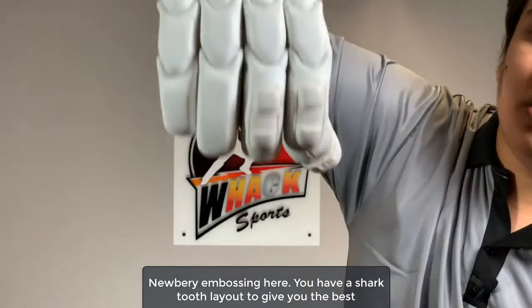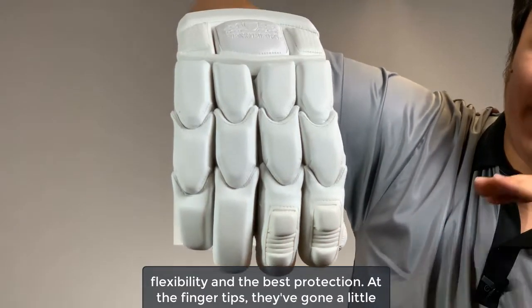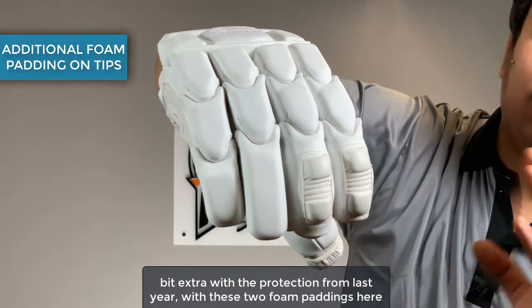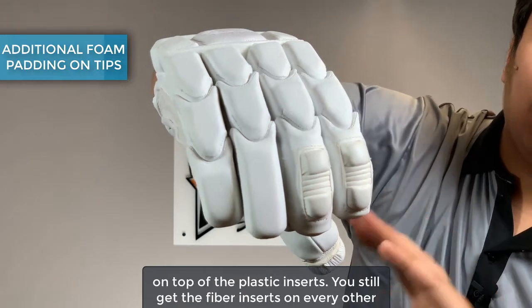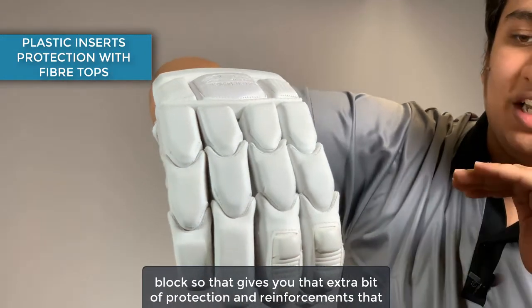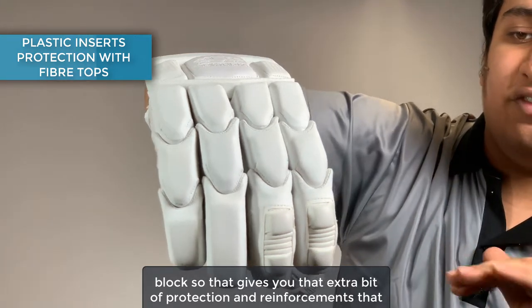You have a shark tooth layout to give you the best flexibility and the best protection. At the fingertips, they've gone a little bit extra with the protection from last year with these two foam paddings on top of the plastic inserts. You still get the fiber inserts on every other block, giving you that extra bit of protection and reinforcement that you need.